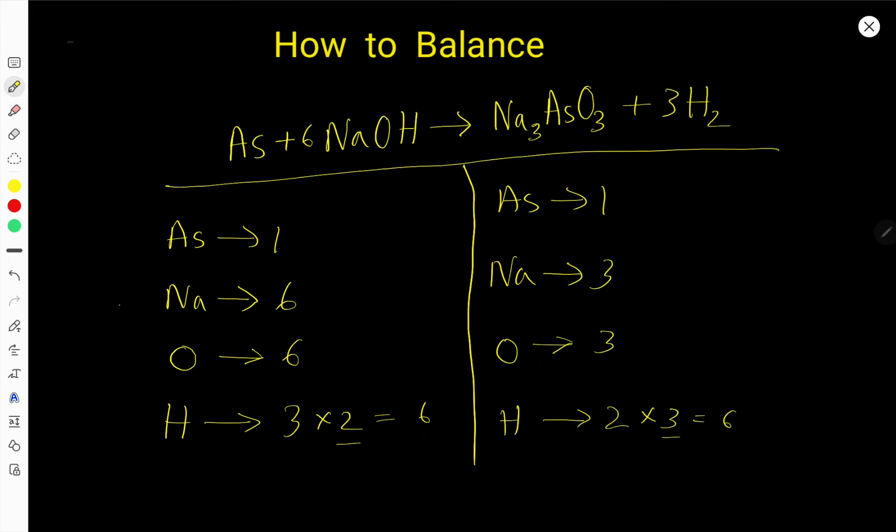Oxygen is six on the left but three on the right. Multiply the right side by two to get six. Place two before the oxygen-containing compound. Sodium becomes six (coefficient three times subscript two), then two arsenic gives two times three equals six oxygen — already six, so nothing to do there. Arsenic is two on the right but one on the left, so multiply arsenic by two. Now we have two, two, six, six, six, six, six, six — this is the balanced chemical equation.